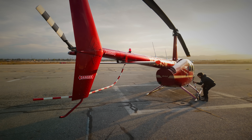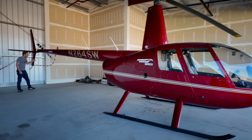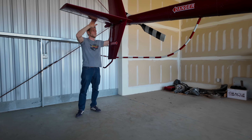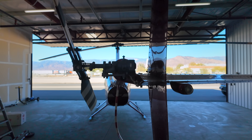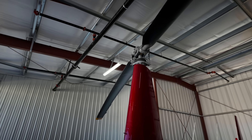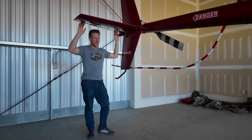This is our helicopter — a Robinson R-44 — and if you notice, this is an asymmetrical tail. We've got the boom that comes back here, and the entire horizontal tail surface comes across on this side, so it's all on the pilot side. There's this issue called mast bumping, and it's a phenomenon specific to two-bladed helicopters like ours.